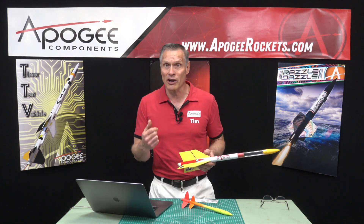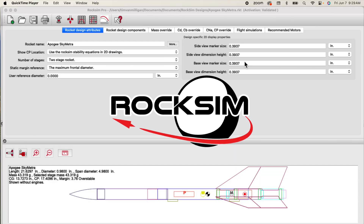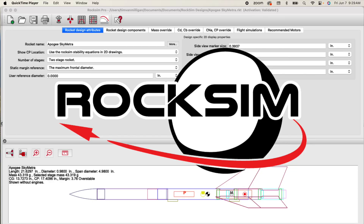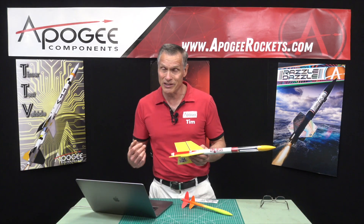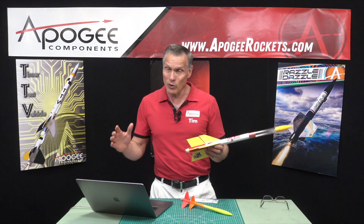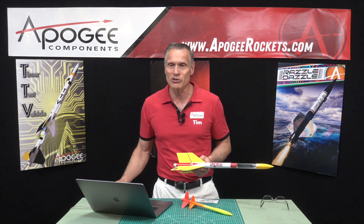So you're going to need some software. We sell a software called RockSim, but there are others available on the internet. We like RockSim best because we think it does things faster, easier, and it has more features, but whatever you use, you need to know the center of pressure.